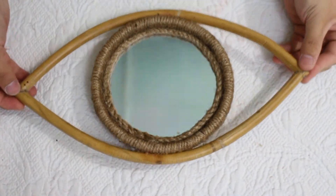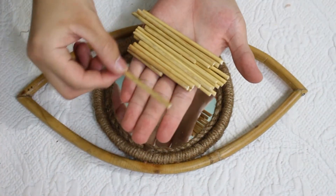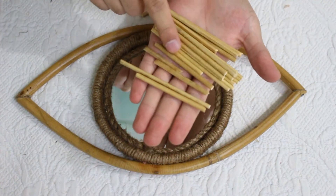Now it is completely dry and it will somehow look like this. I have got 4 different sizes of bamboo sticks and now we are just going to make its lashes.